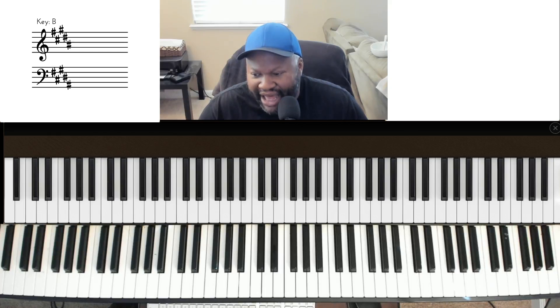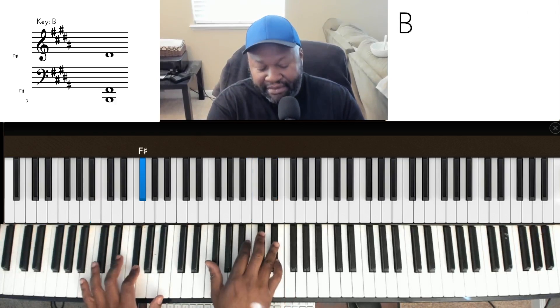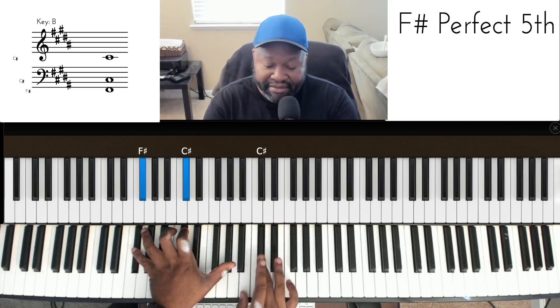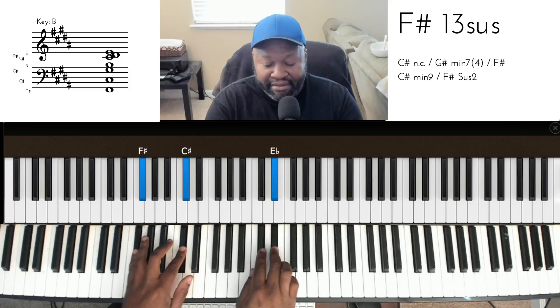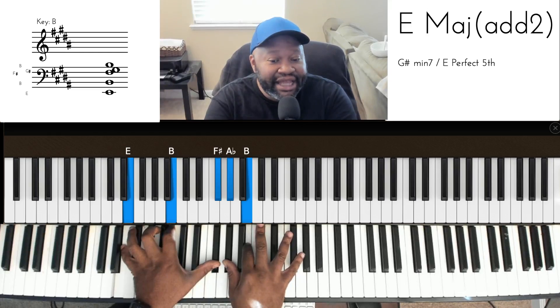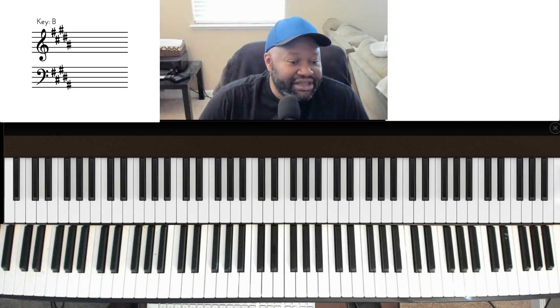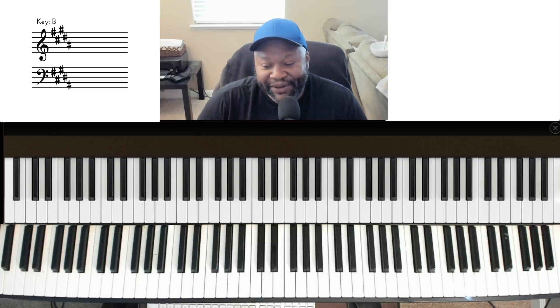There was another song — 'Here I Am to Worship' — some cats wrote an alternate version of that. I found these chords from that. Did I come up with these chords? No. But they're simple enough, and you can patent a melody but not a chord progression. So I decided to take that and glue it into WayMaker.